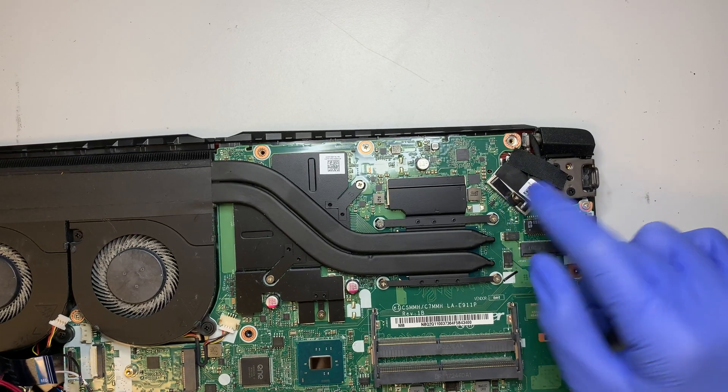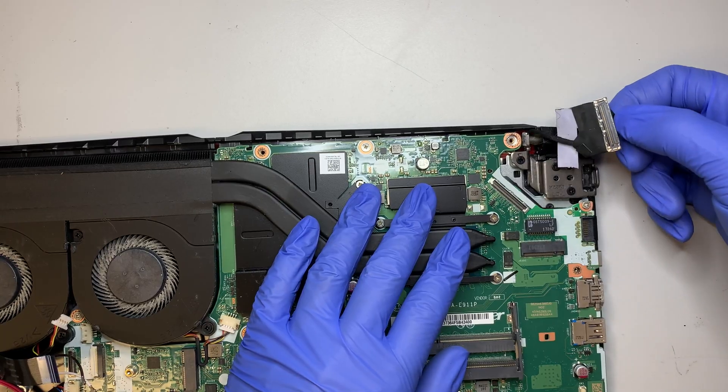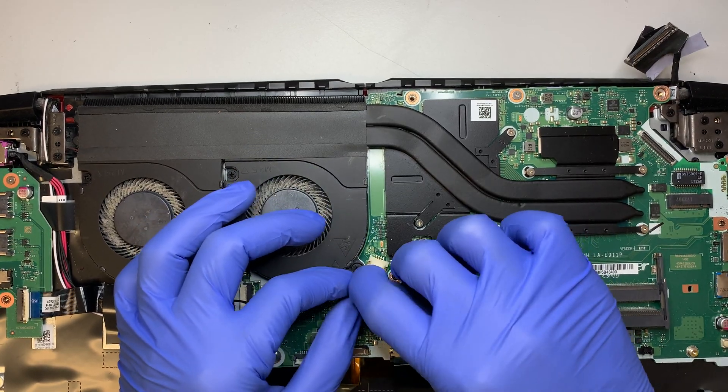And this is your LCD screen connector — same concept, just pull it and it will come right out. At this point we have one last cable — the fan.